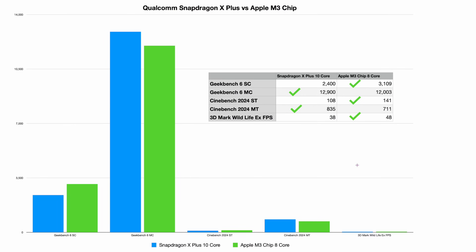Here's the comparison: Qualcomm Snapdragon X Plus versus Apple M3 base chip — 10-core versus 8-core. On Geekbench 6 single core, it's 2,400 for the Snapdragon versus 3,109 for the M3 — Apple wins. On Geekbench 6 multi-core, Snapdragon scores 12,900 versus Apple's 12,003 — about a 9% advantage for Snapdragon. On Cinebench 2024 single thread, it's 108 for Snapdragon versus 141 for Apple — M3 wins.